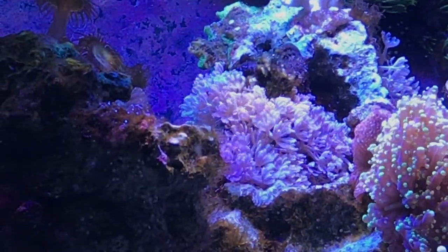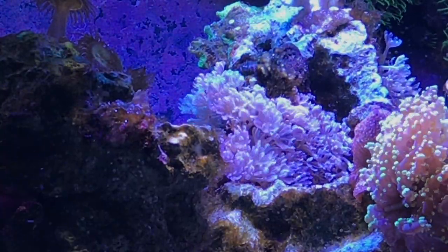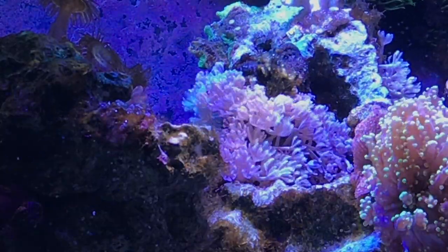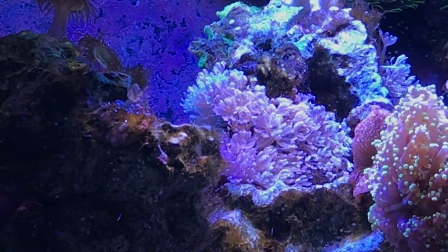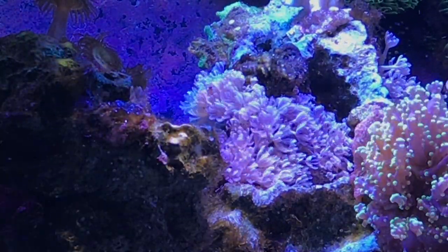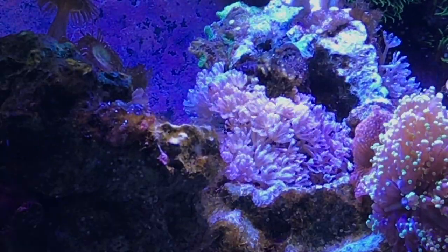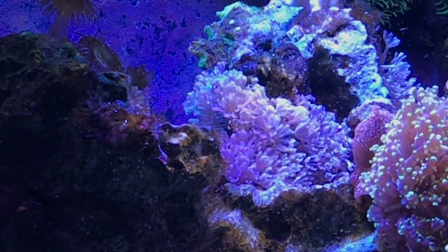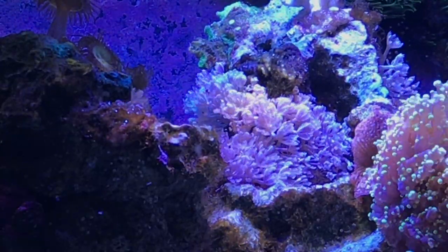The final problem I'm having is the pulsing Xenia. I had some pulsing Xenia in this tank before — you can see it right in the middle of the screen — and it just took over the rock structure. I slowly took it out by removing rock and scraping it off over time, and thought I got rid of all of it, but the stuff just doesn't go away and it's starting to come back. I heard you can take kalkwasser, make it into a paste, and rub it on to kill it for good, so I may try that. My advice: never use pulsing Xenia in a tank. It's a beautiful coral, but it completely takes over. If you do use it, put it on a separate rock island — but even then, it can travel. It's just like a pest.